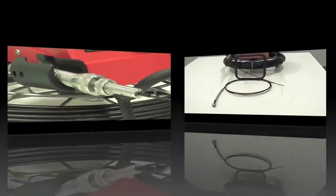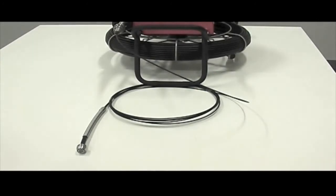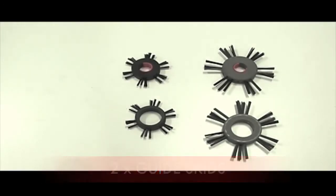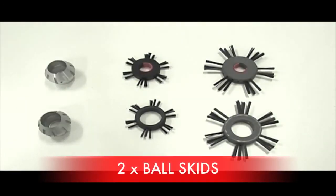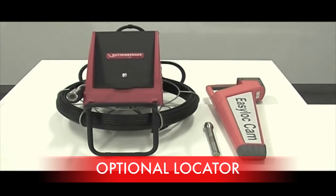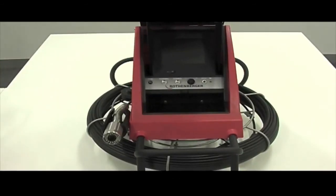The mini module just screws on to the main cable. The Mobile Plus comes standard with two sizes of guide skids and two types of ball skids. The camera comes standard with metre reach and you can also upgrade to location, which will not only tell you where but will also give you the depth of the head. You are now ready to use the Rothenberger ROCAM Mobile Plus.